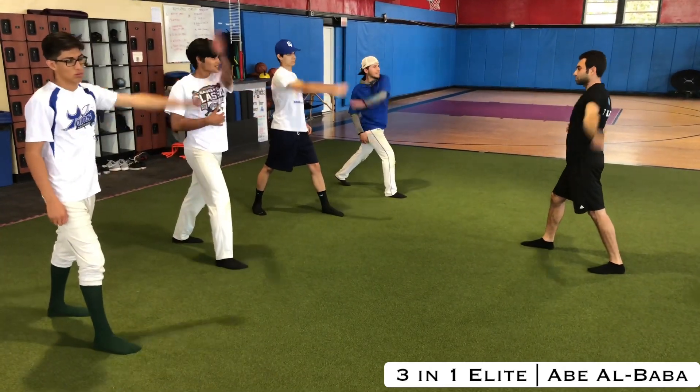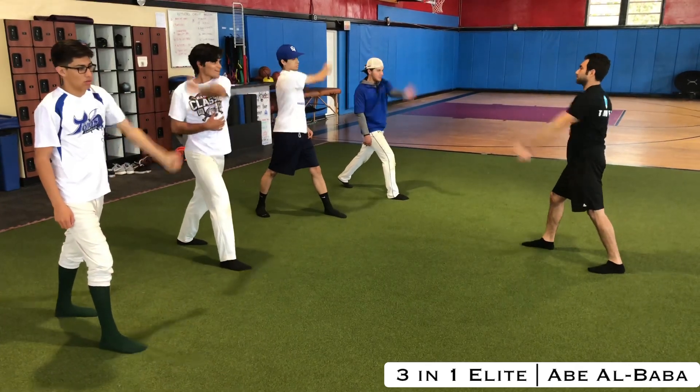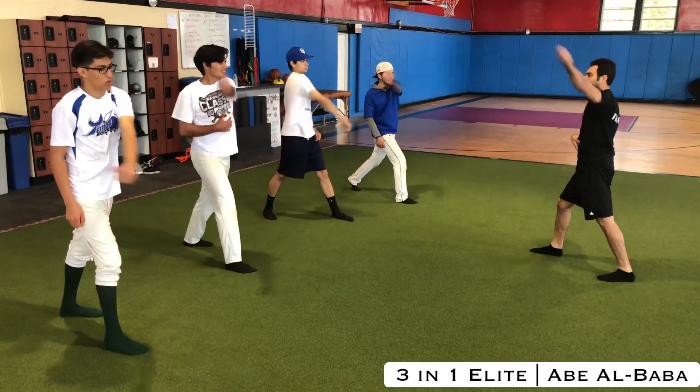Really try to keep your elbow locked, as that will make sure you drive from the shoulder. Make sure you reverse and do both sides. You can progress by adding speed.